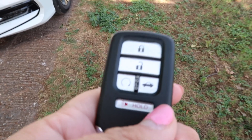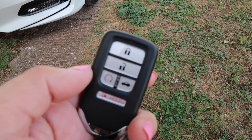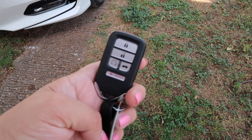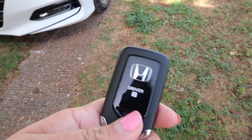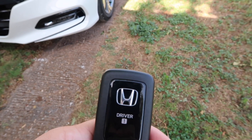So this is what the key looks like — I'm gonna show you the key first. It just has unlock, or lock and unlock. This button is for remote start, the trunk, and then of course we have the panic button.